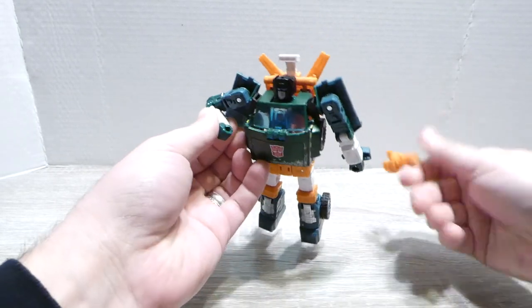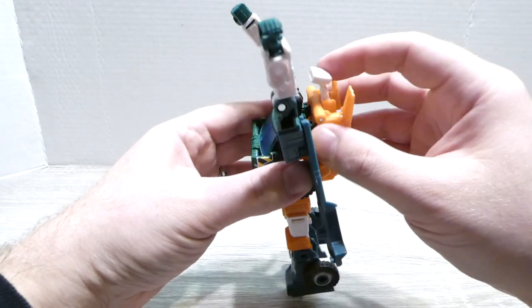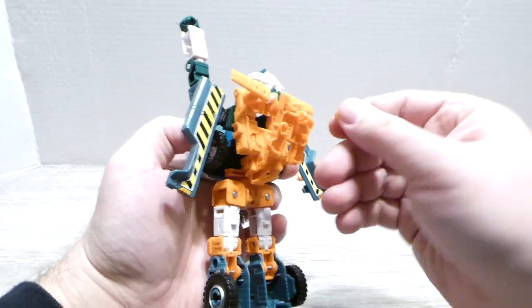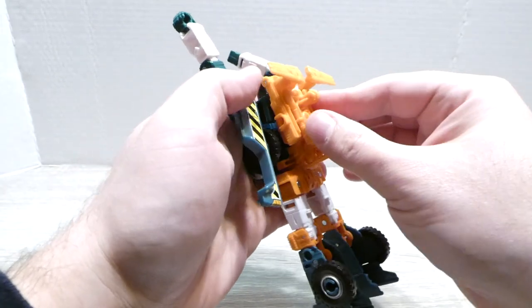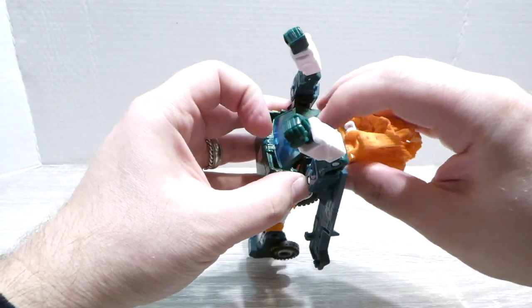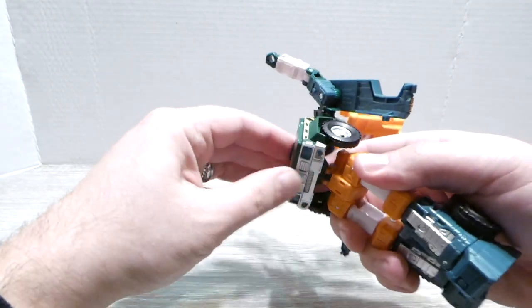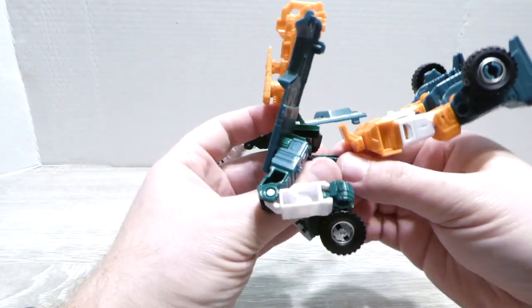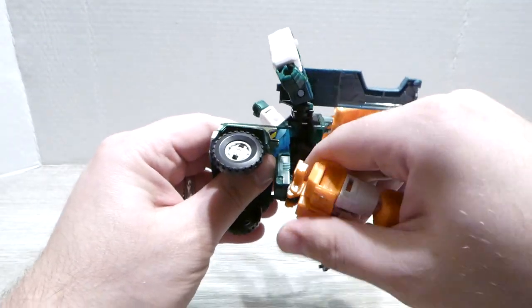Let's put Hoist back into his vehicle mode. We'll take his traffic cone off — please, third party, make something better, because it really does just look like a traffic cone he's holding in his hand. Fold these to the side — without them being to the side this piece can't come out. His wheel does pop off really easily, so just be careful about that. Fold that into place, fold that back up. Extend it out as far as it'll go — that gives you the clearance to get the head tucked away. Disconnect this piece, which always gives me a little bit of trouble.